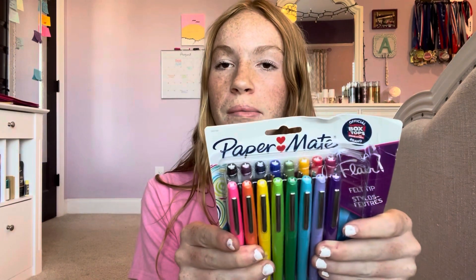Next are some black Expo markers because I needed them for class. I also love writing with colored pens, so I got these Paper Mate pens. One of my teachers also wanted us to have a ruler, so I got a flexible one that I can stick anywhere in my bag without it getting damaged.